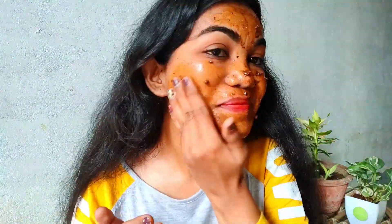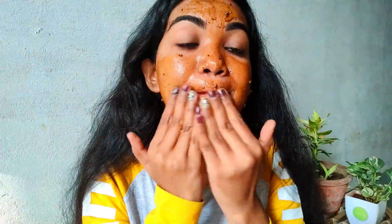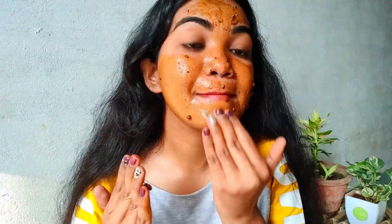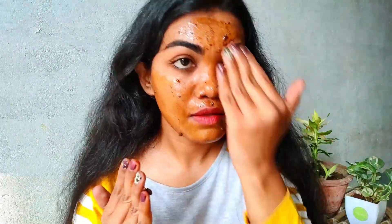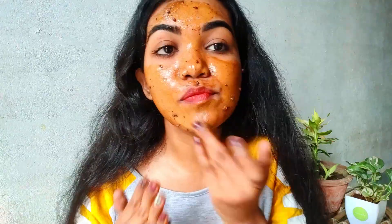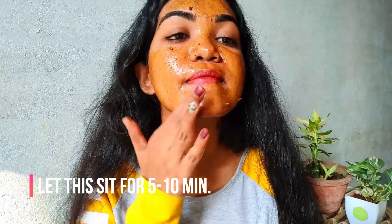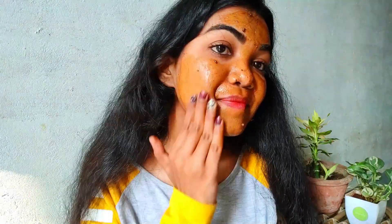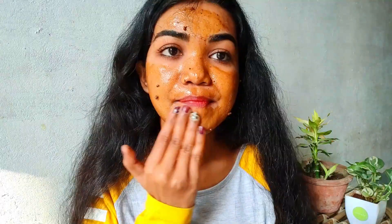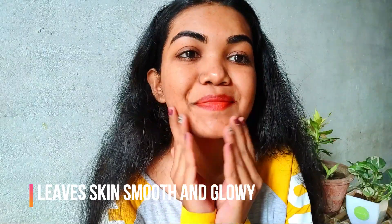Jisse aapki face ko bohat zyada glowy or moisturized effect milta hai. Now why is it important to scrub daily in winter? Basically jo skin ke cells hote hain, wo in winters bohat jaldi dehydrate or dry ho jate hain. So letting these dead skin cells go is important for new healthier cells to develop, that's why scrub daily karna important hai. And if it is like kitchen ingredients to aur zyada achha hai, kyunki isse aapki skin ko koi harm nahi pohanchta.